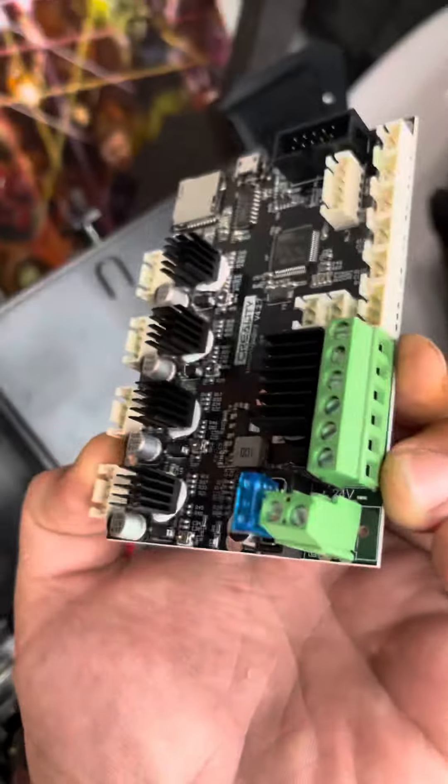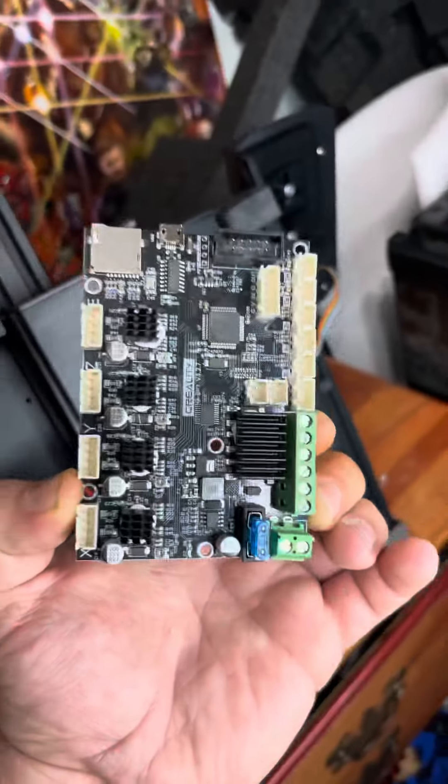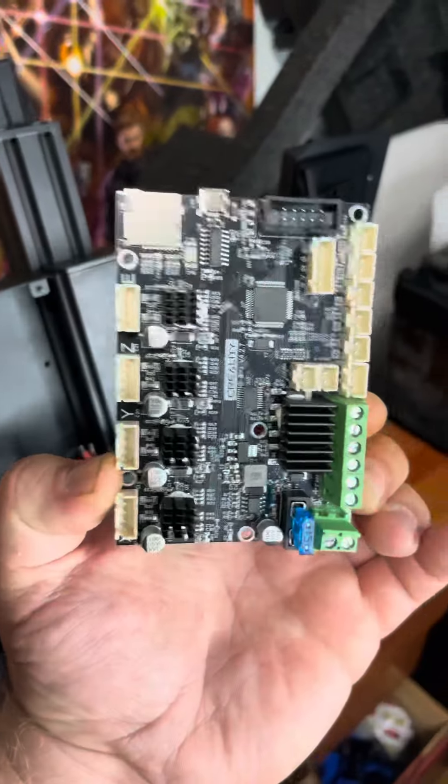Next we take our new board, and I like to do all of the screw-in pieces first, just because those are more difficult once everything is installed.